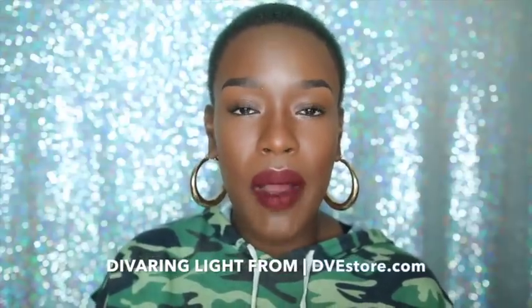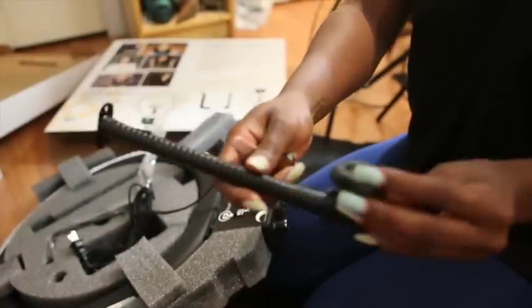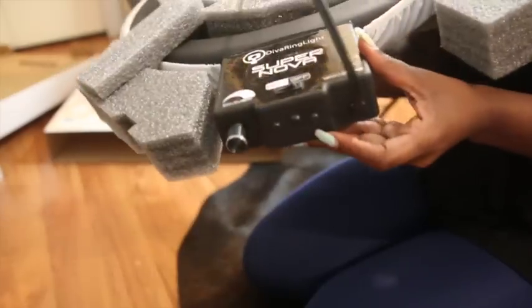I've gone from using a box light to the Diva Light and I now have a new setup and I'm digging it. I'll show you guys some video of how I set it up and how it came in the box. It was extremely easy to set up and there are so many ways you can finagle this because a lighting stand doesn't come with it — you can buy one separately.